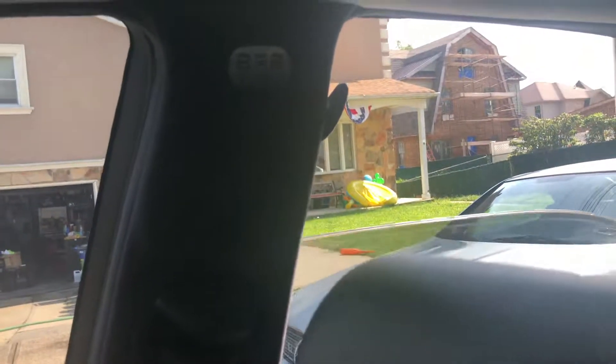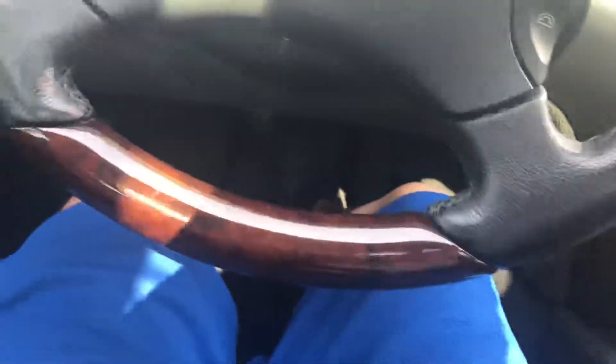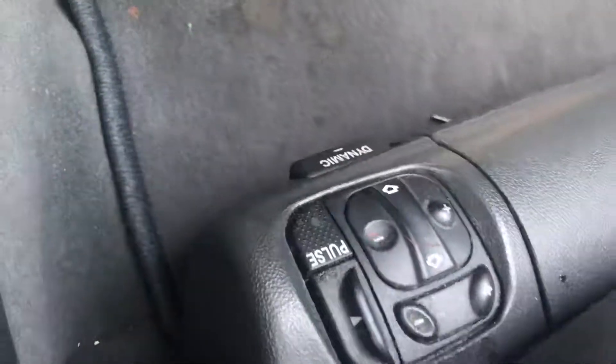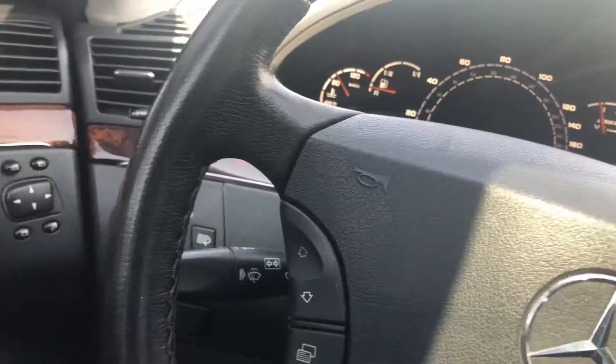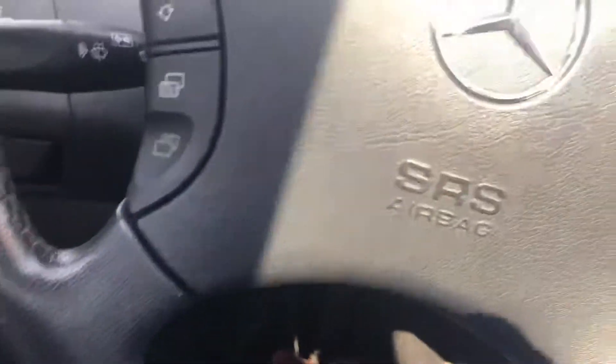It also has the pole seats and the dynamics on both sides — I'll show that more in the pictures. Like I said, the car is an AMG, very fast, supercharged car with a lot of horsepower.